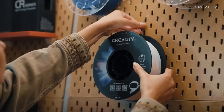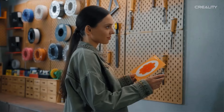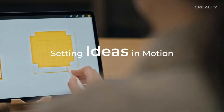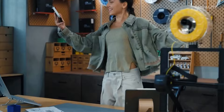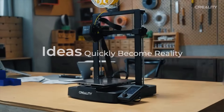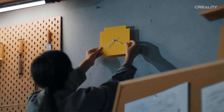The printer supports various filaments like PLA, PETG, and TPU, and comes with auto filament loading and unloading for easy filament management. With a 32-bit silent mainboard, power loss recovery, and PC spring steel build surface, this 3D printer provides a reliable and versatile solution for 3D printing enthusiasts looking for a high-quality printing experience.